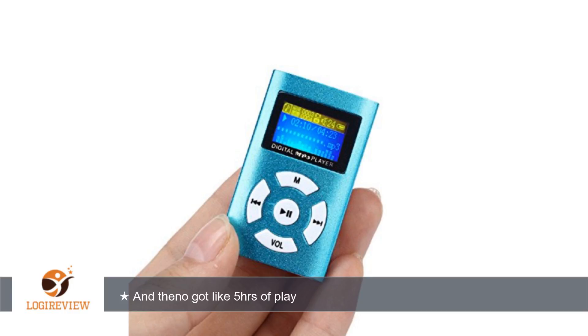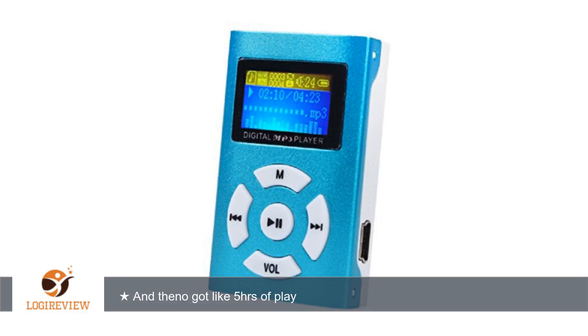A customer wrote: At first I was upset with the battery lasting less than 1 hour, but I was charging it off. Once you're charging it, you can't charge it for 4 hours or less, otherwise it only gives you 2 hours or less of play. I started charging it with the switch on for 8 hours at least.